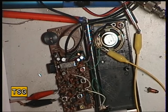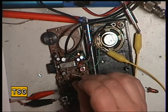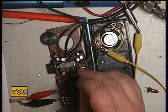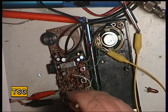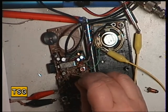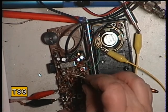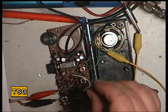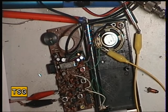So I'll just do a final check that the receive is as good as we can get it. I think I've just gained a bit more there. Backing off the signal generator — that's not bad at all. It's better than 0.5 microvolt, which, considering it's a single conversion receiver, that's pretty good going.